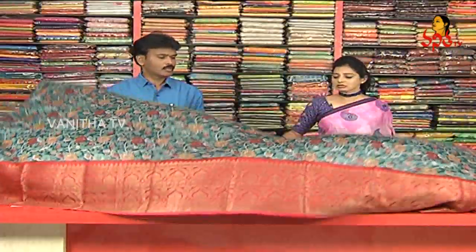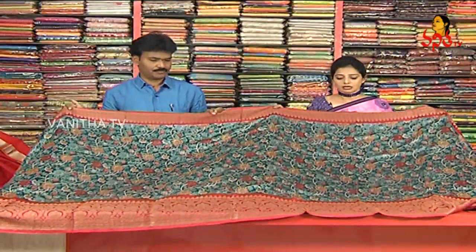This zari cost is Rs. 1,950. We have this zari available in the kunchi. This is your starting range — starting from Rs. 250.